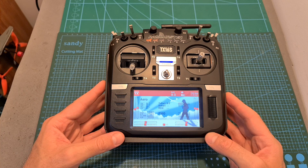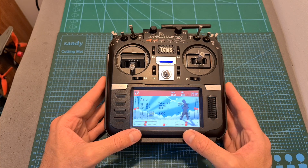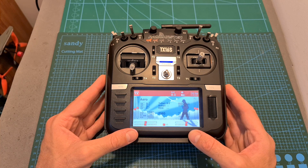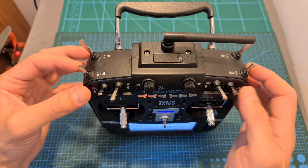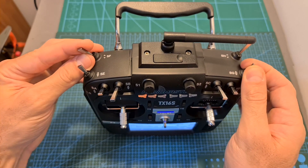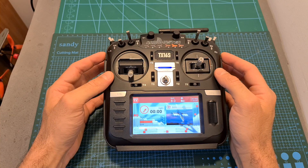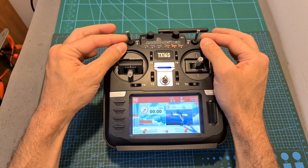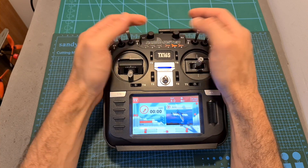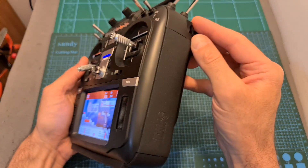In terms of features and specs, on the center of the TX16S you can find a 4.3 inch LCD screen with a resolution of 480 by 272. It supports 16 channels. On its top side you can find two three-position switches, a single two-position switch, and a momentary switch. On the top of its front side you can find four three-position switches. On the center you can find two potentiometers, and next to them a six-position switch, and on each side you can find a slider.